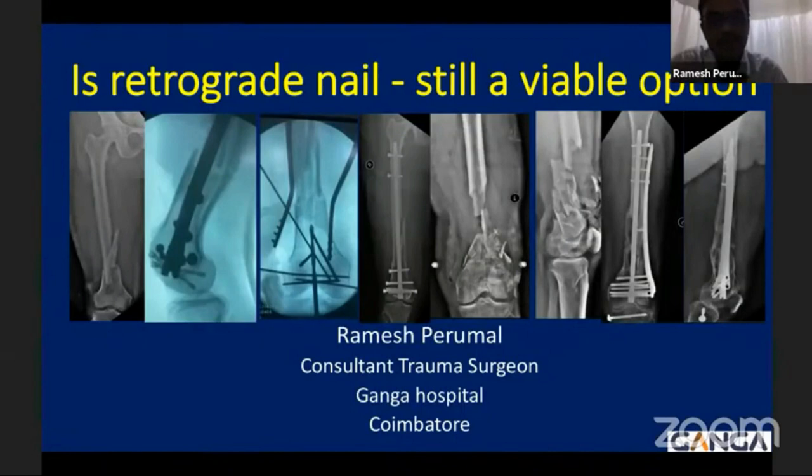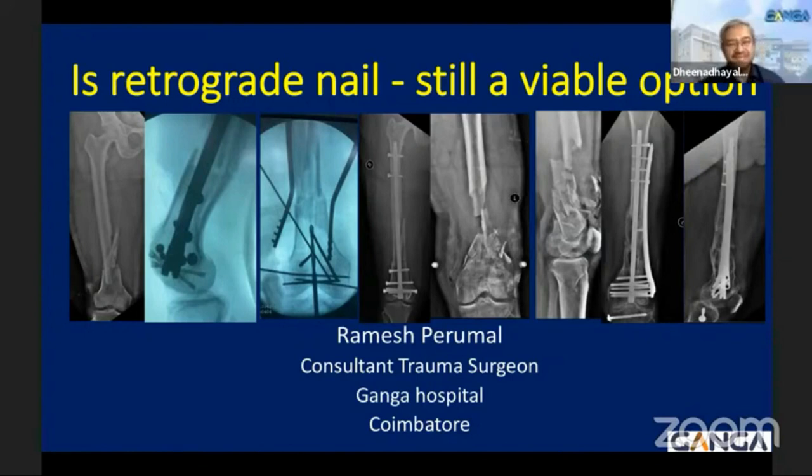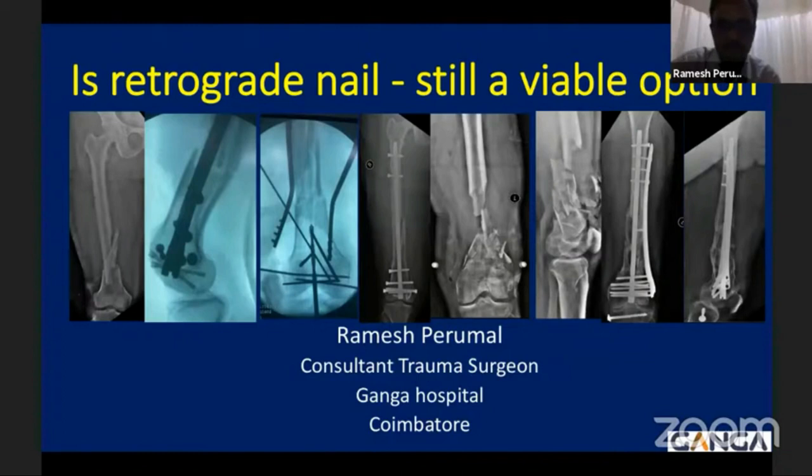Good evening to all of you. Thank you Dr. Parith Gogda for an extensive coverage and also giving your judgment about the nail and plate options. My talk is going to focus on retrograde nail, because recently due to the invention of the locking plate it has been extensively used and nail usage has slowly come down. We are here to promote that retrograde nail is also a better option and it has to be a permanent member of our armamentarium.